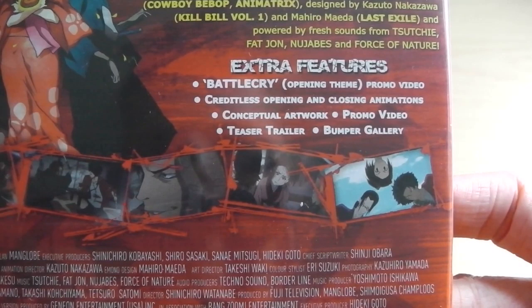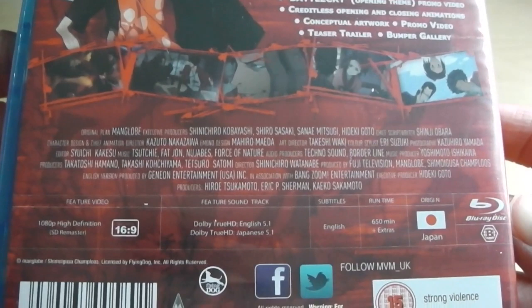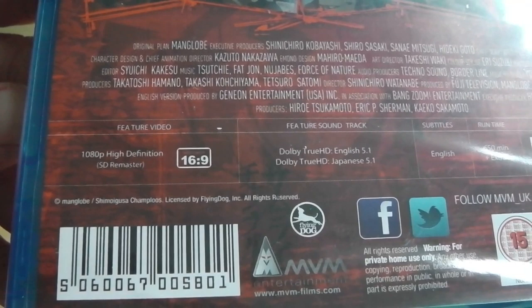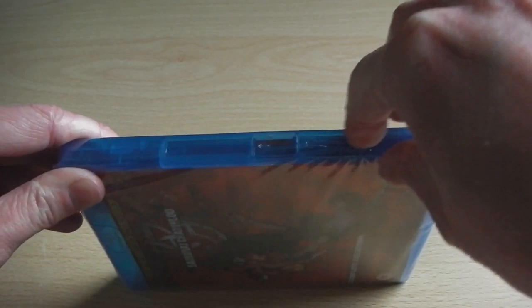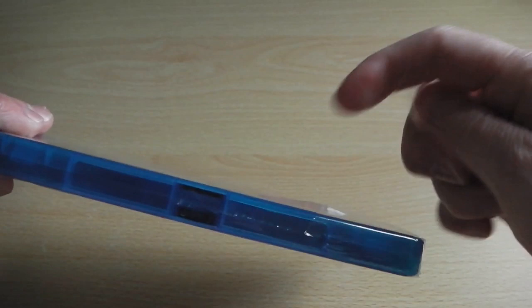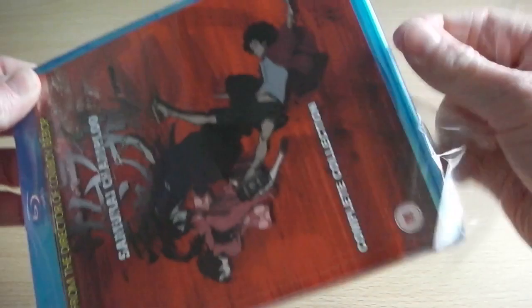We've got the synopsis for the series, and for extra features we've got Battle Cry, Pomerography Video, Techlist opening and closing songs, theatrical trailers, and additional trailers. Right at the bottom is all the technical details. It's 1080p high definition, but it is a standard definition remaster as there isn't a high definition master available. The product is available in English and Japanese with 5.1 for the English audio. It also says 5.1 for the Japanese audio, which I'm not sure how accurate that is — most Japanese audio, unless it's a film, tends to be in stereo.